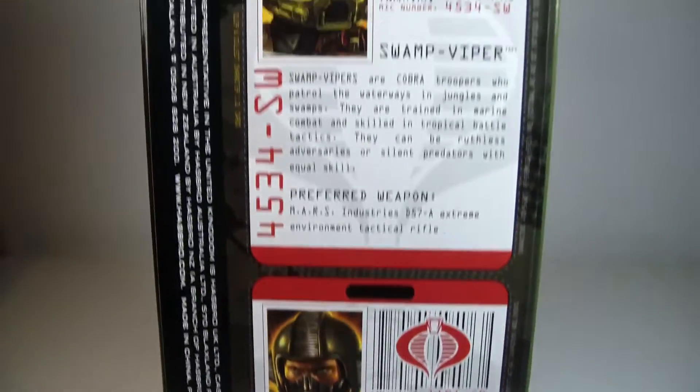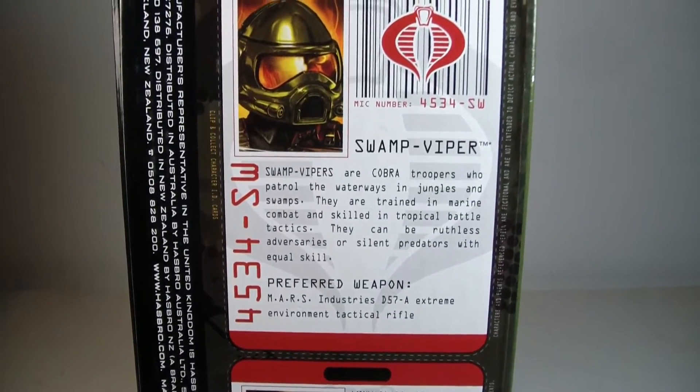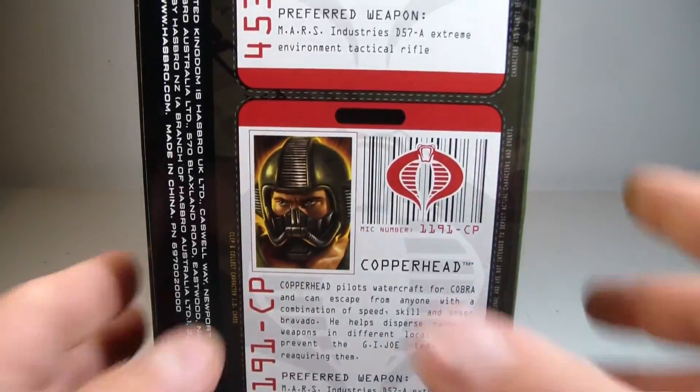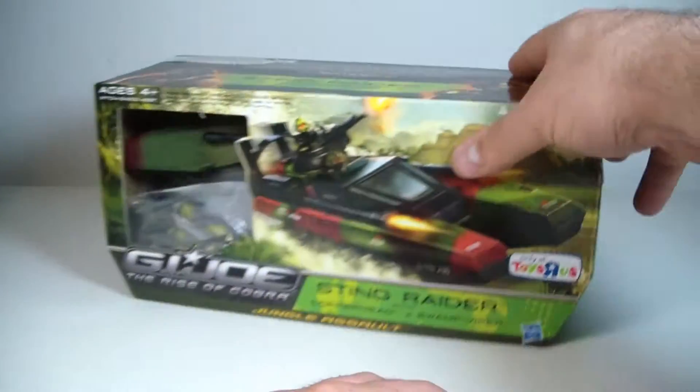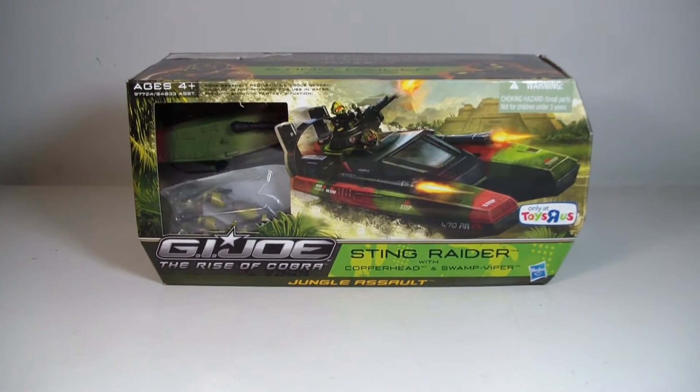I'm just going to lift up the camera here — one of the Swamp Viper. Without any further ado, let's get the Sting Raider, Copperhead, and Swamp Viper out of packaging, and we'll be right back.